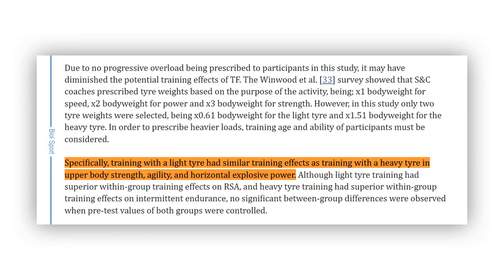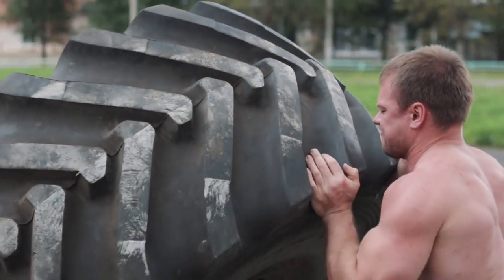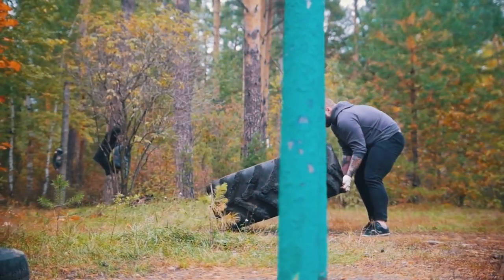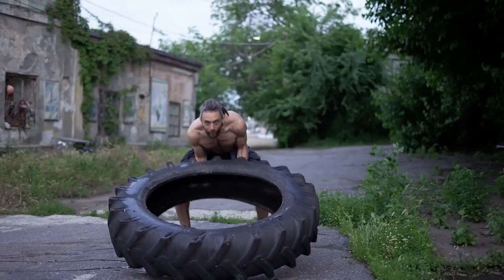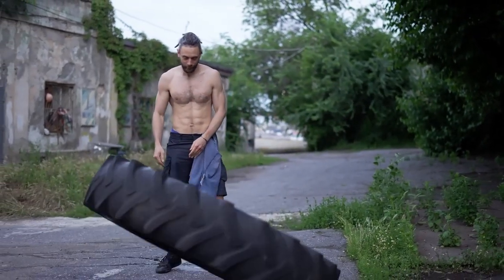However, another study observed that lifting light and heavy affects strength similarly. The main difference is that this study used only two tire weights: the light one was 0.61 times the participant's body weight, and the heavier one was 1.51 times their body weight. This study also noticed similar effects in endurance and repeated sprint ability (RSA).